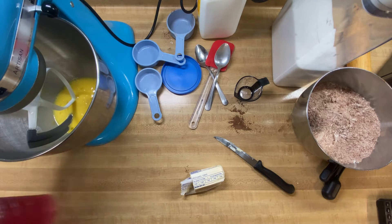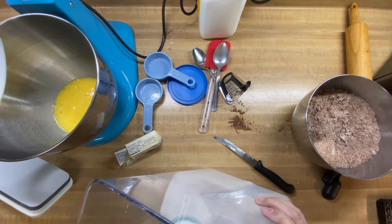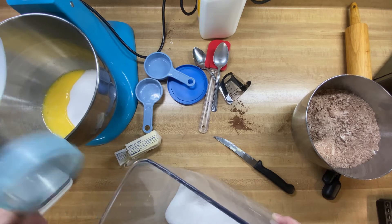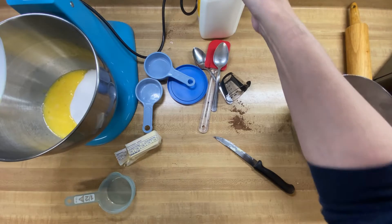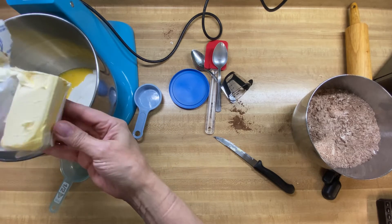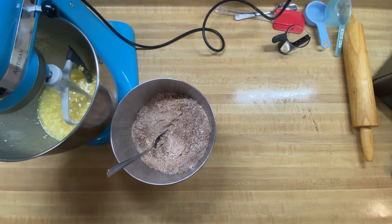We've got our eggs mixed in really good. Now we're going to add our sugar, butter, and buttermilk. We need 1 and 1/2 cups of sugar, 1/3 of a cup of buttermilk, and then 5 tablespoons of butter. We're going to mix this up really good. Then the next step is to put our flour mixture in with the wet and get that mixed in really well.